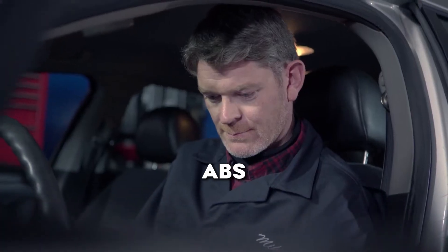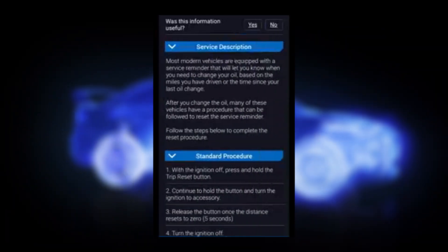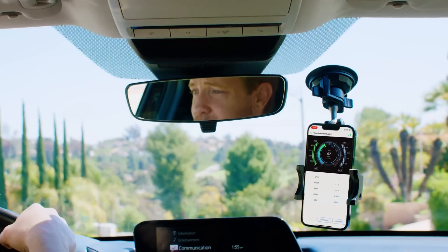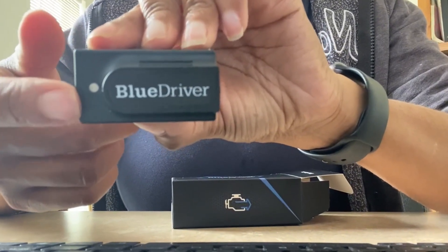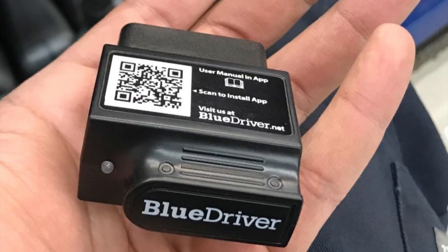It reads ABS, SRS, TPMS, and engine codes — the same detailed info a mechanic would check. The app also explains problems in plain English and even suggests possible fixes, so you're not left guessing when a warning light comes on. You can also track live data while driving, which helps spot issues or make sure a repair really solved the problem. There are no subscription fees, no hidden add-ons — buy once and you have the full feature set. The company backs that with a large code and repair database and a friendly support setup, including in-app chat and phone support.